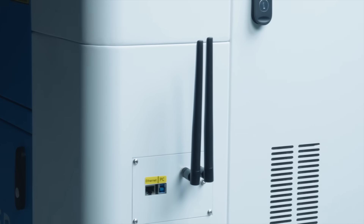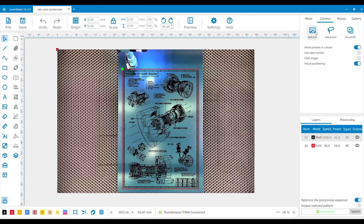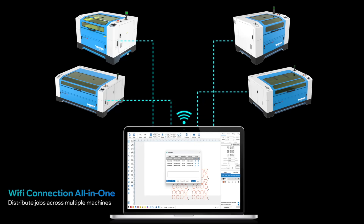Full Wi-Fi connectivity enables high-speed wireless file transfer, real-time camera feedback, and centralized control of multiple machines — all on one network.